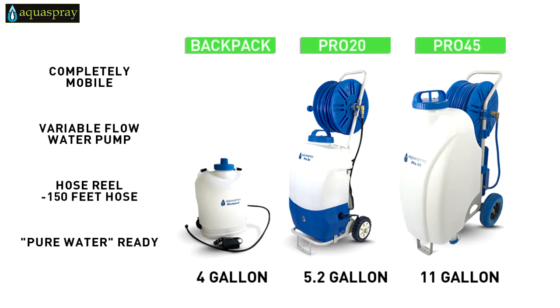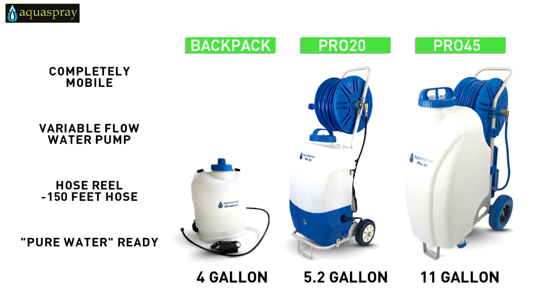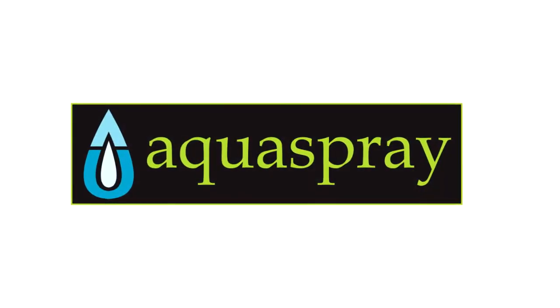You can also add one of our optional water tanks to make the AquaSpray window and solar panel cleaning system completely mobile. And taking it one step further, adding pure water to the system makes the windows or panels shine without residue. Work smarter, not harder.